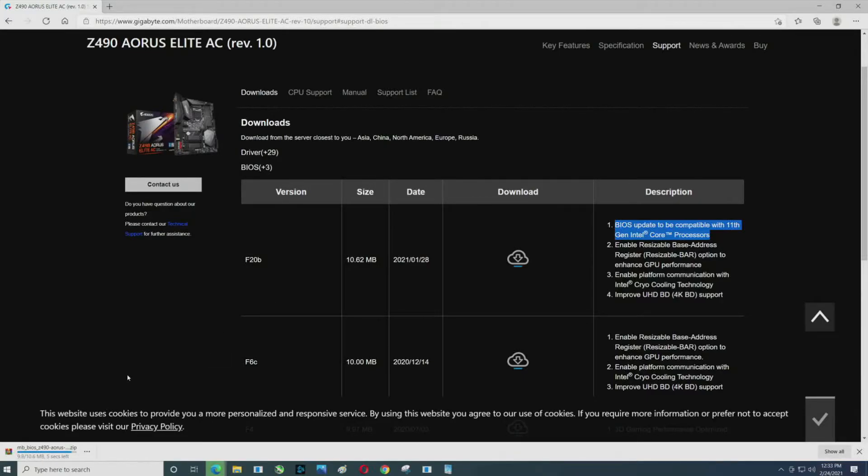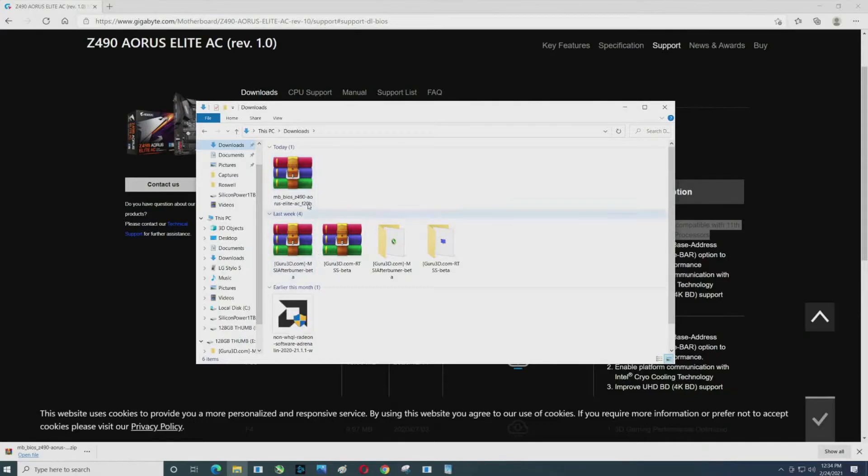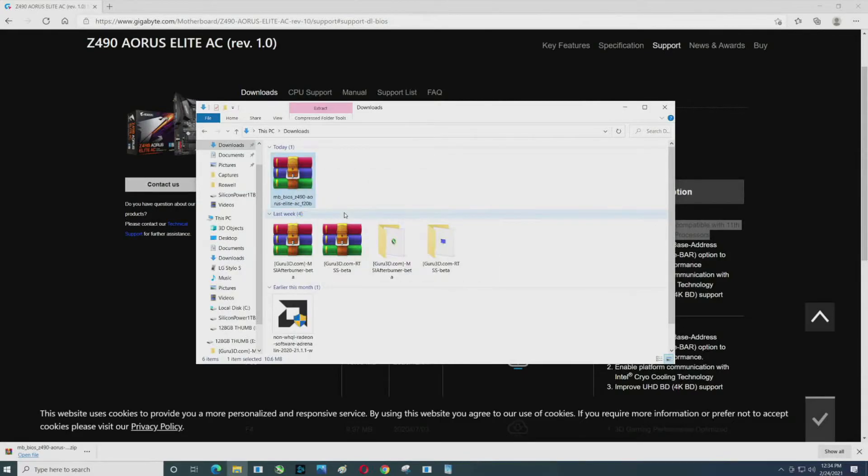The file is just about done downloading. Once it's downloaded, you'll need to unzip it. You can click 'Open file' and go straight to it, or use File Explorer and go to Downloads. There's the file — it is a zip file even though mine's showing WinRAR.